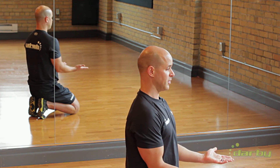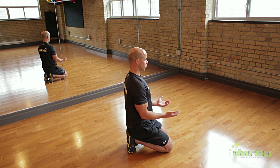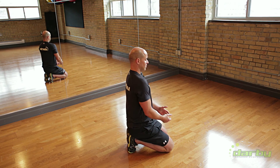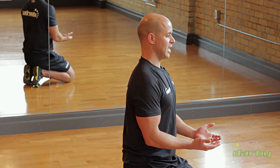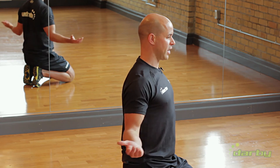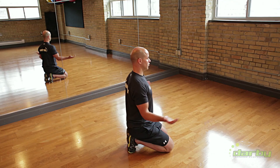From that position, palms up to the ceiling. You simply do a scapular set, which is just an up, back, and drop. It's not a set the shoulders, it's not a fix the shoulders — it's just set the shoulders. So up, back, and drop. Retract the shoulders. You're not substituting lumbar extension here — it's simply retraction of the shoulders. 8 to 10 reps in this position.